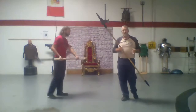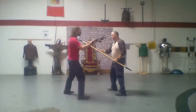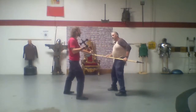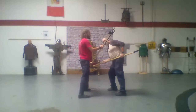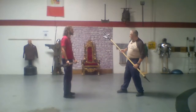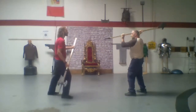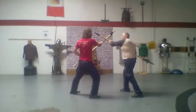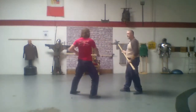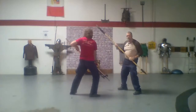This goes back to the half-swording we talked about in another class. I come in, he covers. If I try to just lift up the point to protect myself, he's hooked it and is sitting down onto it — and because he's stepping, he's taking my whole body off angle. If I want the head of my axe up, I push down with the other hand. Then I can stab back into his throat with the back spike.